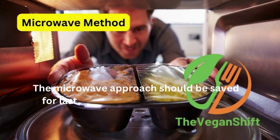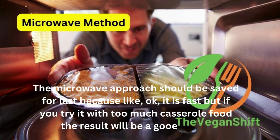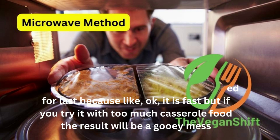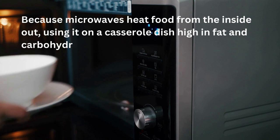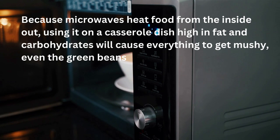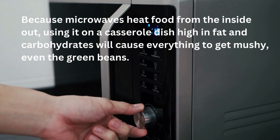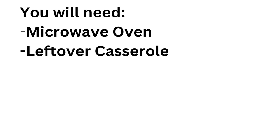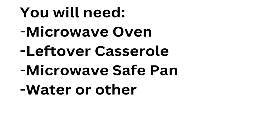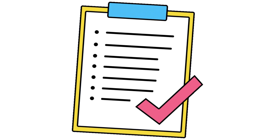The microwave approach is best for smaller portions — it's fast, but if you try it with too much casserole the result will be a gooey mess. Because microwaves heat food from the inside out, using it on a high-fat, high-carbohydrate casserole dish will cause everything to get mushy, even the green beans. So the best option is to use the microwave only for smaller individual portions. You will need a microwave oven, leftover casserole, a microwave-safe pan, and water or other liquid for re-hydration.